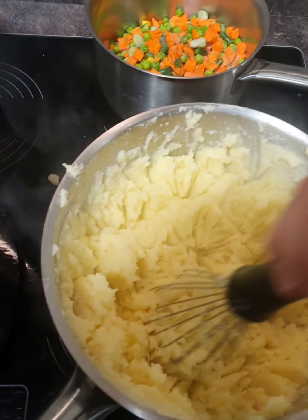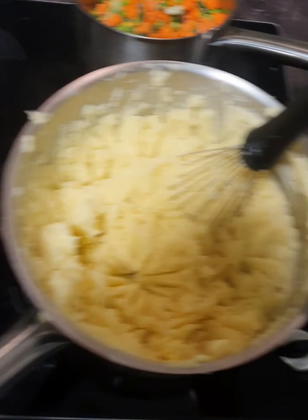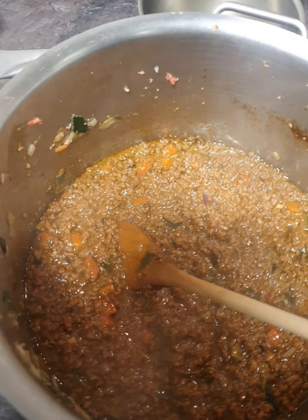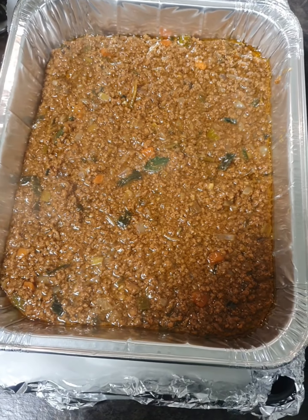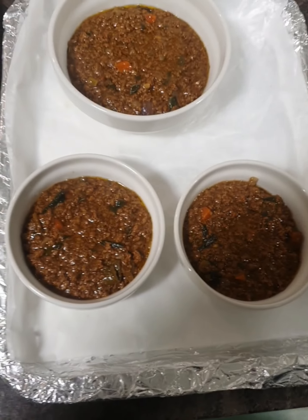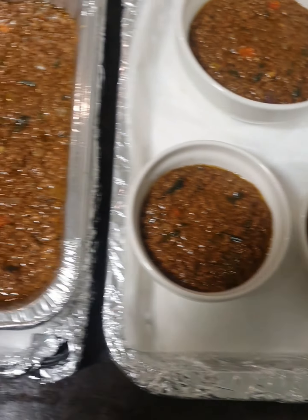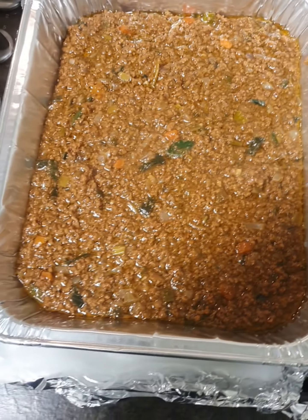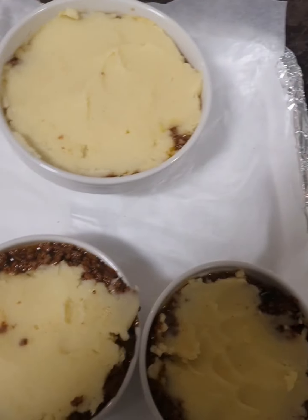Our mashed potato is nice and creamy and our cottage pie mince is ready to go, so we're going to start putting the cottage pie together. Our mash is nice and creamy, our mince meat is cooked in the gravy. We're doing a big one and three small ones - a large cottage pie, a medium sized one and two individualized ones. We've ladled the mince into the dishes and we're going to let it settle before putting the mashed potato on top.